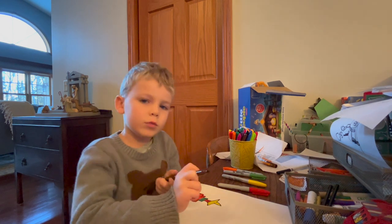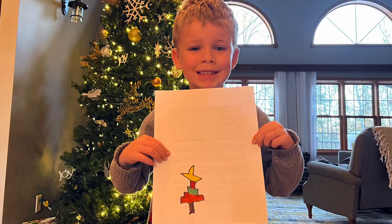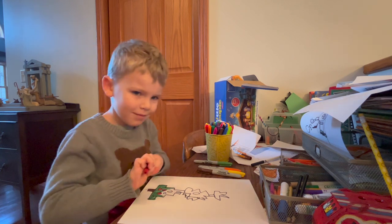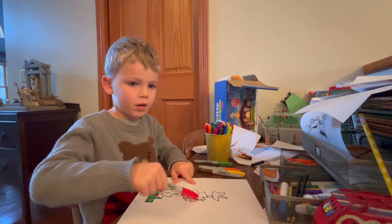This is when the video will end. Okay mom, I don't want to do this one anymore. Can I stop over here?